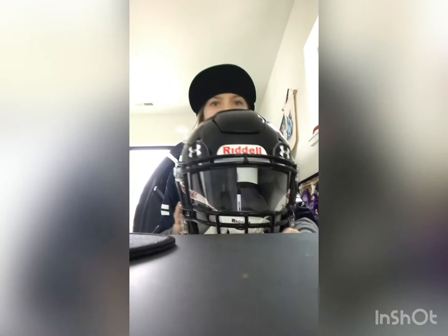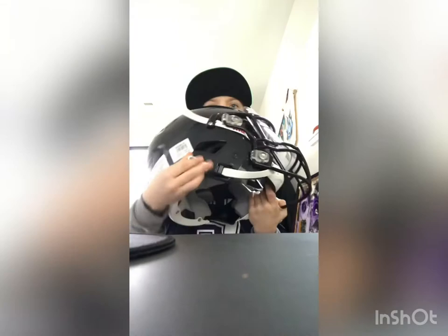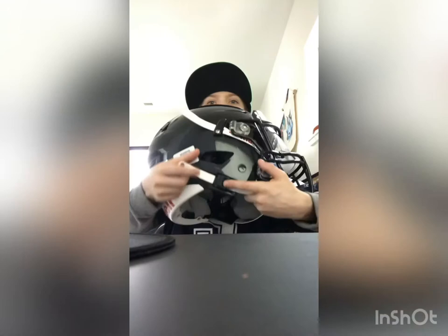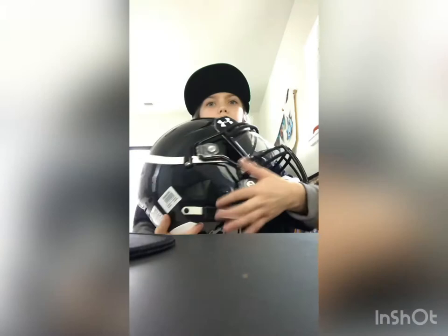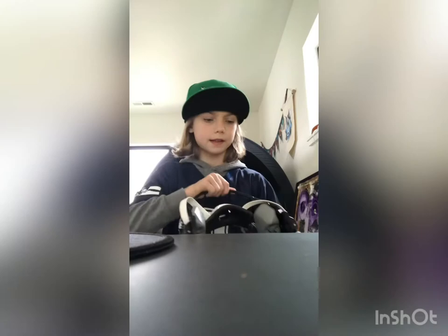Here it is — it's got the Under Armour clear visor on it. I just got it yesterday for Christmas and I put the visor on it. Everything is stock. It's got the ratchet snap. If you're new to Riddell SpeedFlexes or Riddell football helmets, you press this button right here and push to loosen — same on the other side on the bottom.